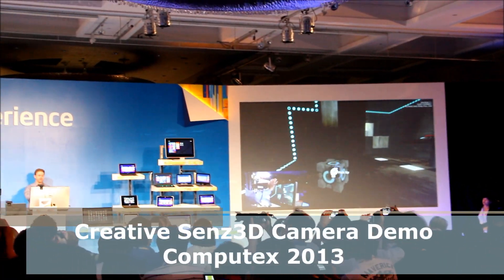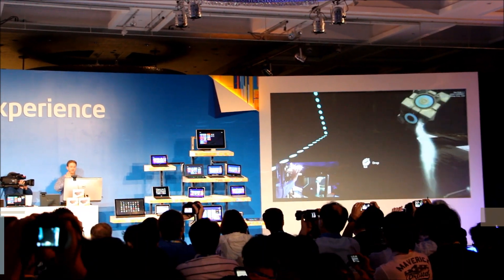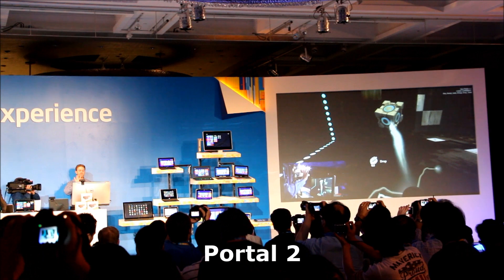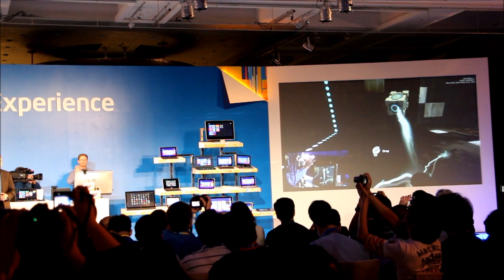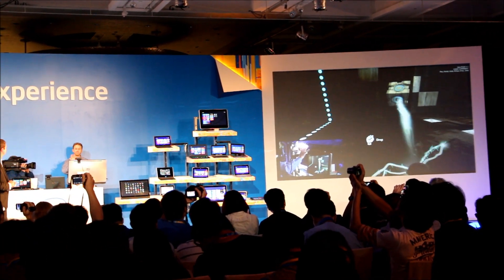To move the view left and right, I can use my hand to pick up objects. I can move that back and forth. As I rotate my hand, you can see the object rotates. This replaces what was an expensive 3D controller that gives you that whole 3D experience.